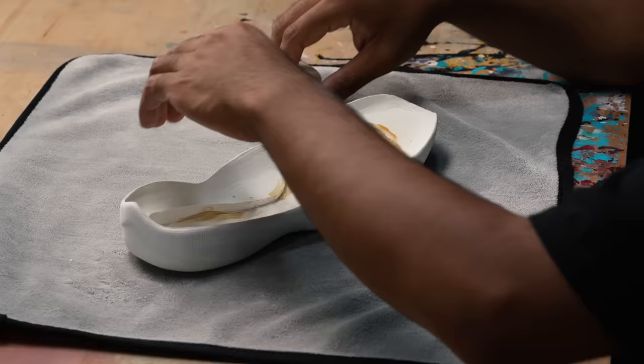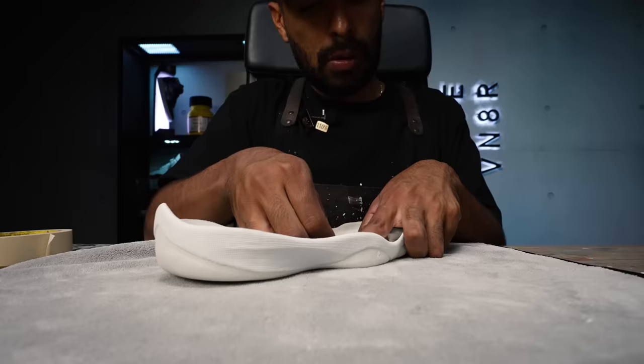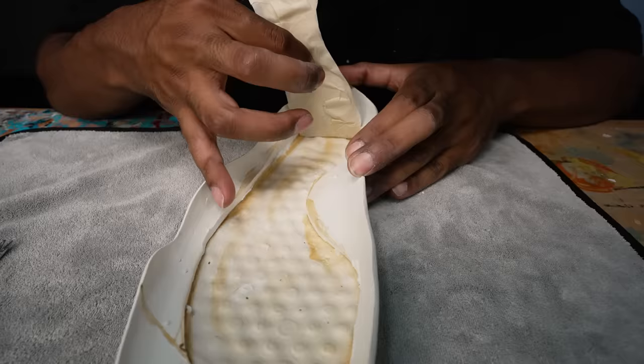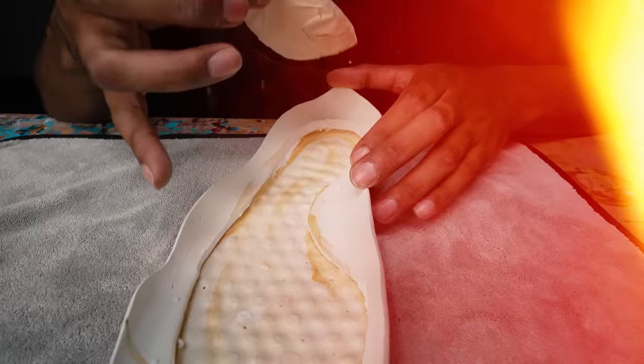Next step, we're going to tape off where originally the air unit was once placed. Once we tape it all off, we're going to peel it and use that to cut out the EVA foam. Got our pattern piece. Next, we're going to lay it down on this EVA foam, trace it, and then cut it with an X-Acto knife.